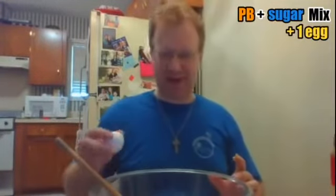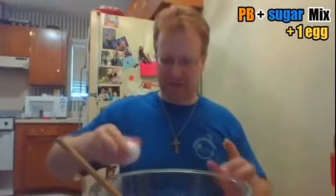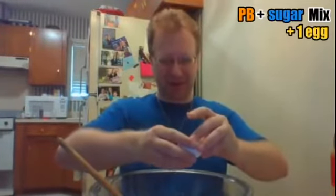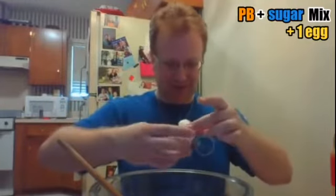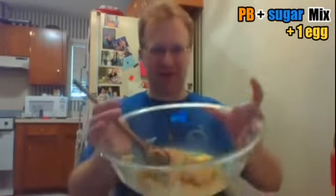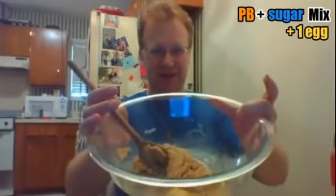The last ingredient is one egg. Let's go ahead and add the egg. You might want to crack it into a bowl ahead of time to make sure you don't put any eggshells in your cookies. I think I'm eggshell free, so I'm going to go ahead and stir. We're going to stir the egg into the sugar and peanut butter.